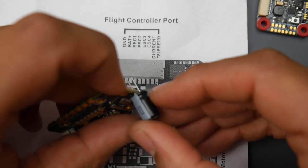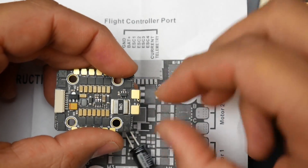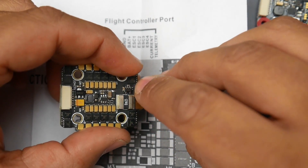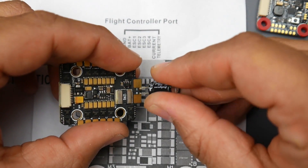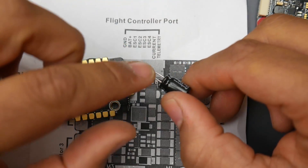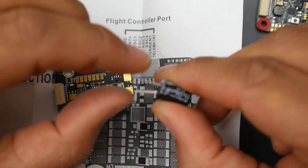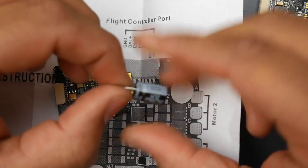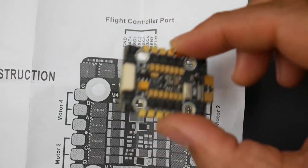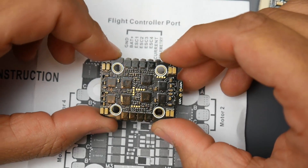You can install the capacitor through those holes. To install it, find the ground pad, connect the negative leg of the capacitor there, and the other pin goes to the other side. I highly recommend adding heat shrink to these leads — if they touch, this will blow up and potentially fry components or even cause your battery to catch fire. So keep that in mind.